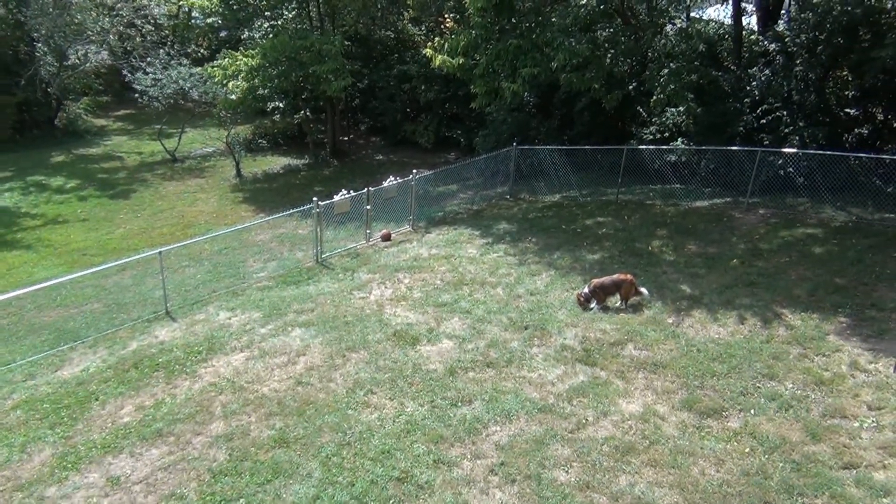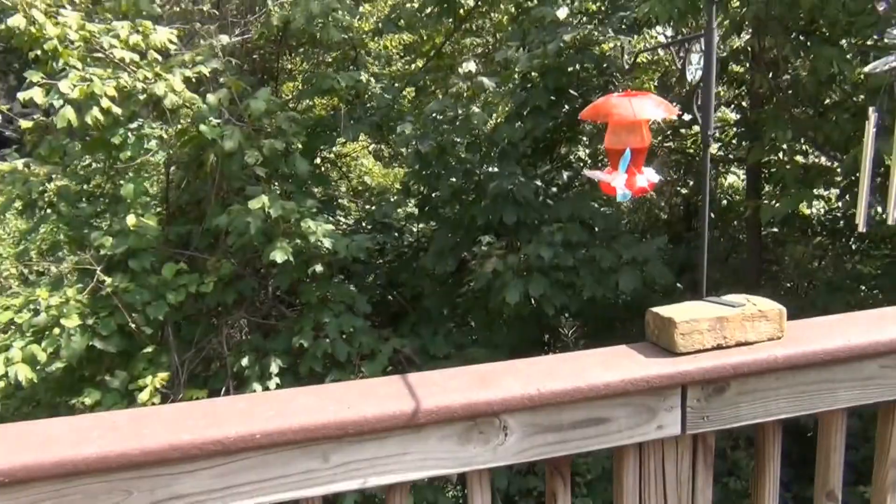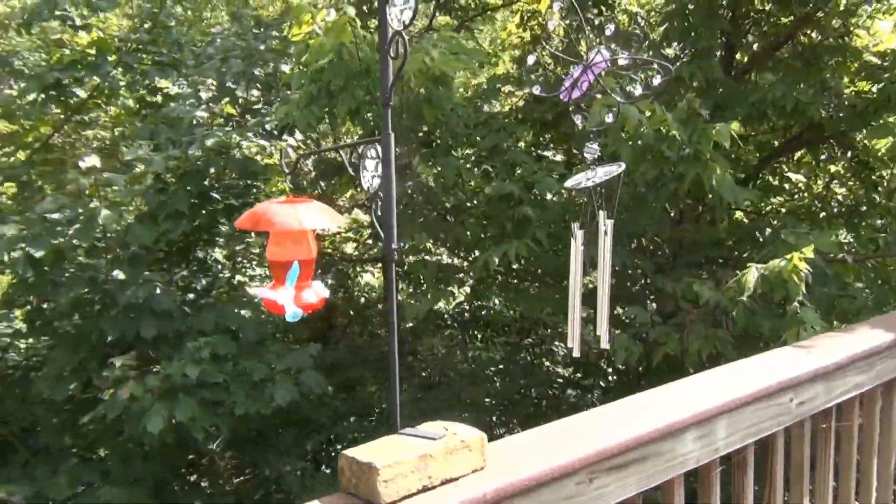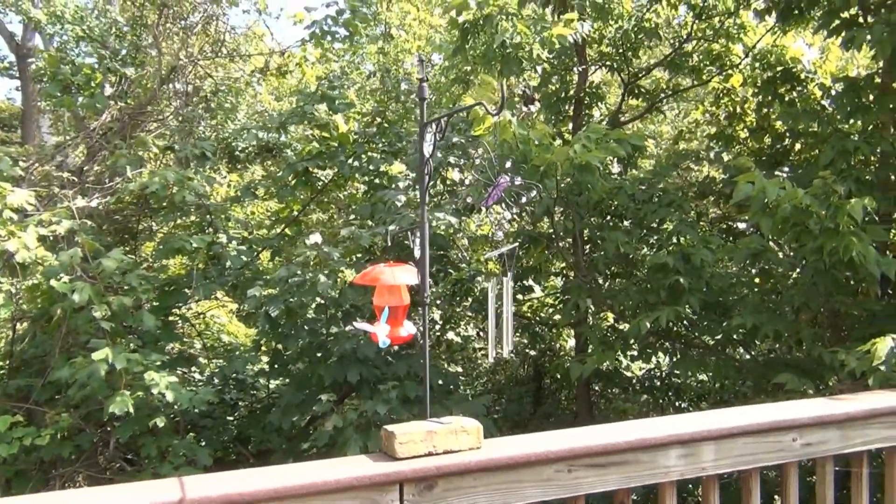Kevin showed me one other device for outside. I don't have it yet and no pictures of it, but it looks like a little birdhouse. It can hang on your property, kind of like the little hummingbird feeder we have. The indoor device has a range of about 25 feet; I think the outdoor one goes further. If the indoor one keeps working, I'll probably buy one for outside too.